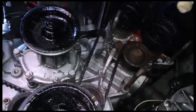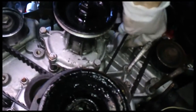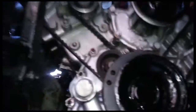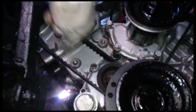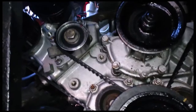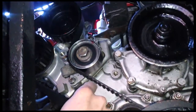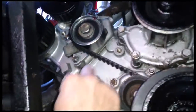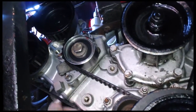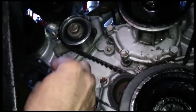Again checking belt tension - you measure the long side of the belt and do the twist test, rotate the engine and check it again. Long side of the belt here - check it, feel the slack. I basically started the engine a couple of times and checked the belts all the way around several different revolutions of the engine - all fine, so we're good to put the covers back on. I'm happy with the belts - that was a good little check.